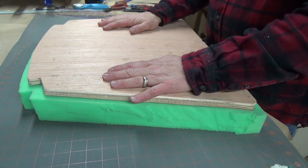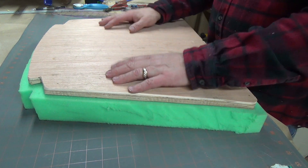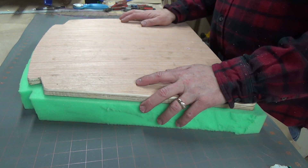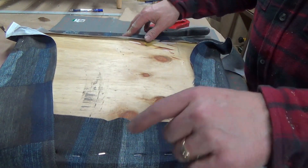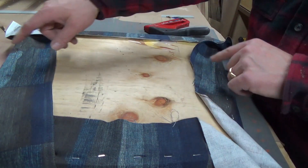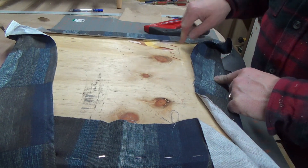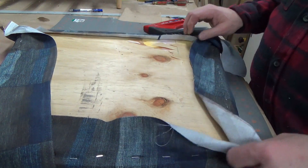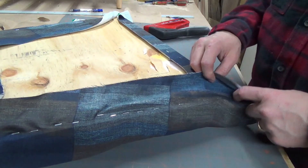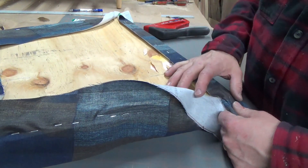Now I'm going to take my material and staple it on. I started stapling the fabric on — I started in the middle in the front, the middle in the back, and the middle on both sides. Then I ran a whole bunch of staples across the front and across the back on one side, and now I'm doing this side. Now I'm going to do the corners. I'm not a pro at this, so I'm just kind of doing what I think looks good.